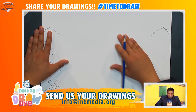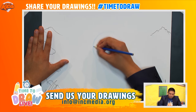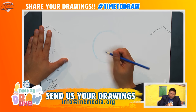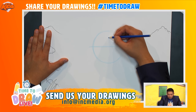For a rhinoceros we are going to start with the head and what I'm going to do is start with a circle like so. This will start us off with the head here. And now to figure out where the eyes are going to go, I'm going to draw a line that goes straight across and a line that will go straight down.